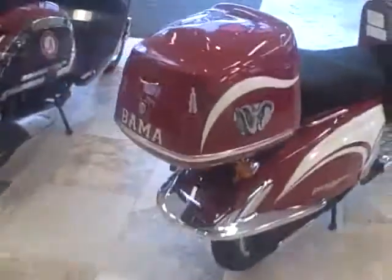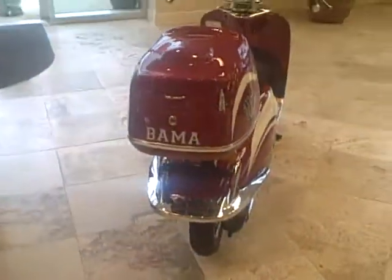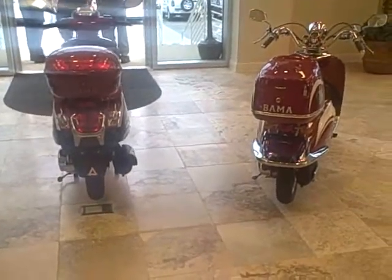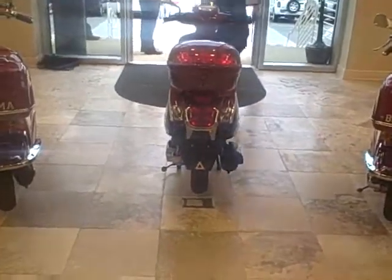They're both exactly the same — 150 cc's. A little bit different on the back; come back here and you can see it's sculpted a little bit differently.